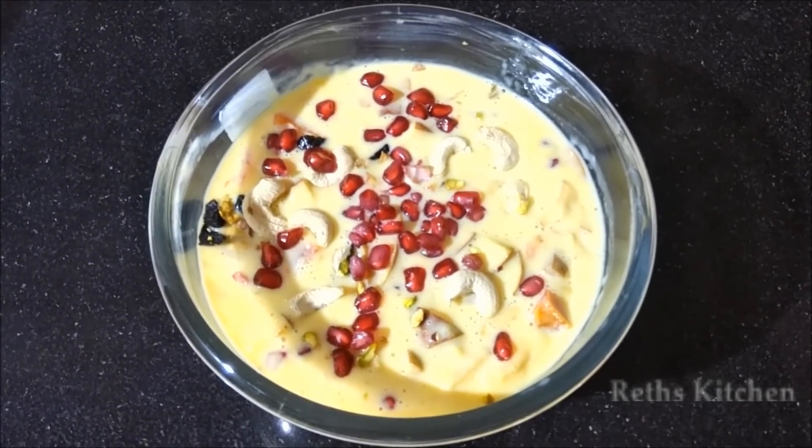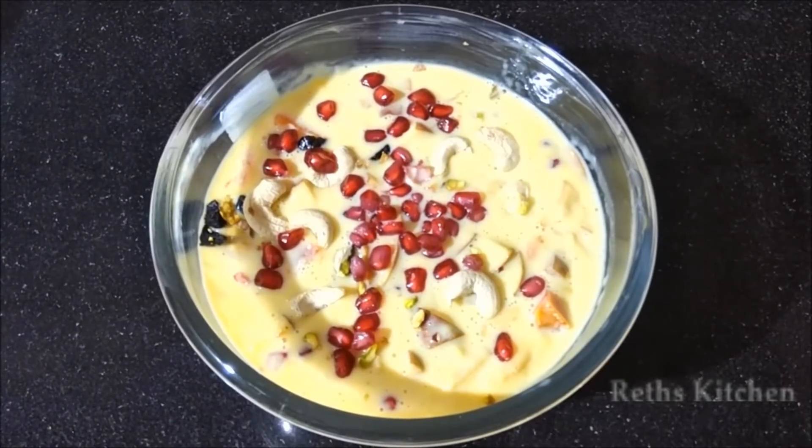Hello everyone, welcome back to my kitchen. Today we'll be making Fruit Custard.